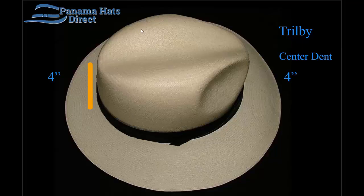This Trilby model, or center dent model, can be requested with absolutely no side dents on the side. Previously we offered this model and called it the center dent, but you can request it in our Trilby model as well.